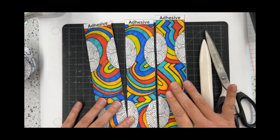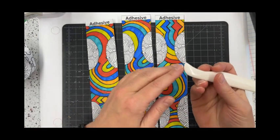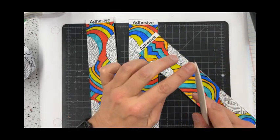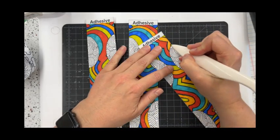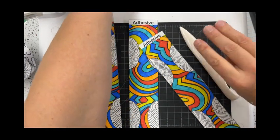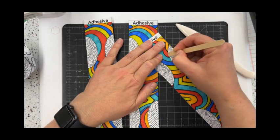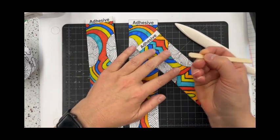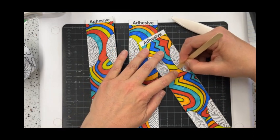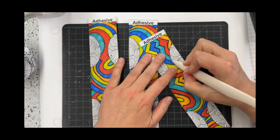Now that you have those cut out, we are going to do some scoring. Scoring is when we take a sharper piece — like this end of the folding bone — and press to create an indent on all of the shapes that look like half of a circle. If you prefer, you can certainly use a popsicle stick. You're literally just going to go back and forth — almost like rubbing it — getting that edge right on that line. All of the designs have that semi-circle outlined in black.